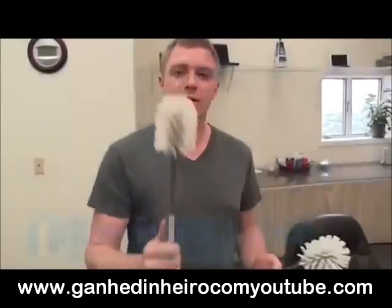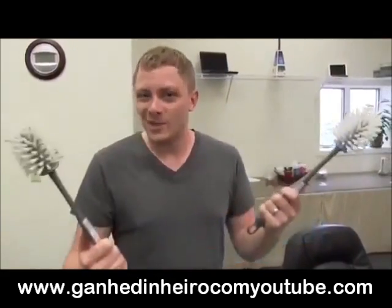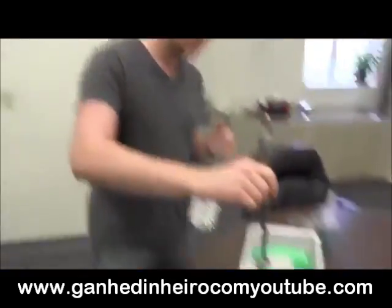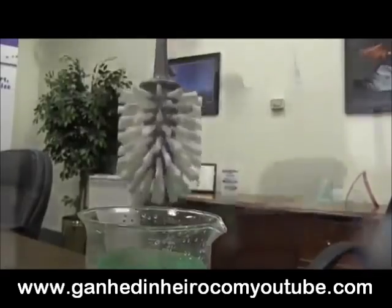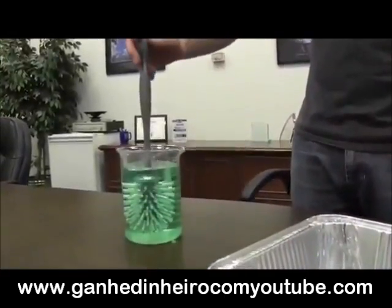We have an uncoated toilet brush and a coated toilet brush, and we're going to see the difference. When you're cleaning your toilet, it would be great if things didn't stick to it after you were done. The uncoated one — you just clean things, and they're pretty drippy, kind of nasty. The coated one will come out with no drips.